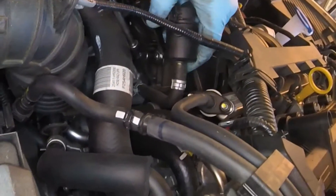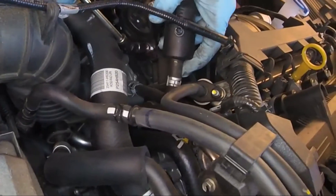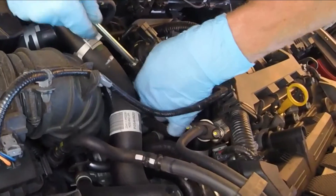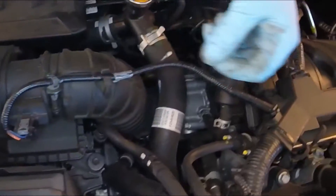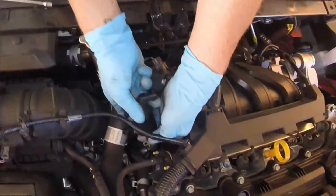The purge solenoid could cause a lot of codes, poor gas mileage, and check engine light. The codes that it can cause might be a P0443, a P0441, maybe a P0464 or P0455, and more codes as well. You could also get a lean code because of this one.